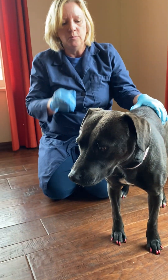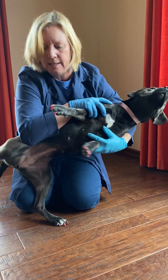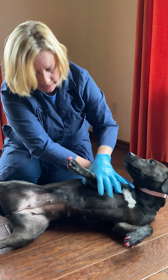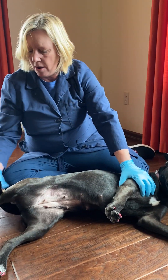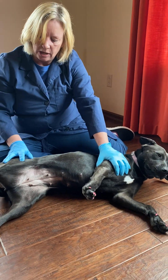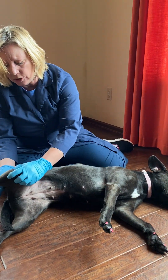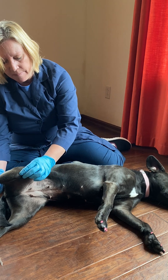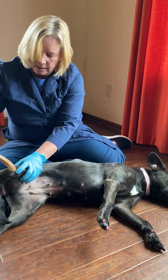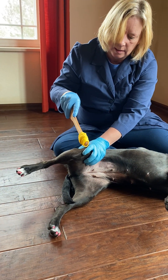Now we're going to do some reflexes. I'm going to put her in lateral recumbency. I have a makeshift reflex hammer today. I'm going to show you a reflex called the patellar reflex. I'm going to get her to relax in a lateral recumbency, relaxed position, and very lightly tap the patellar ligament — here's the patella, and midline just below it is the patellar ligament. Watch what the foot does. That is a normal reflex.